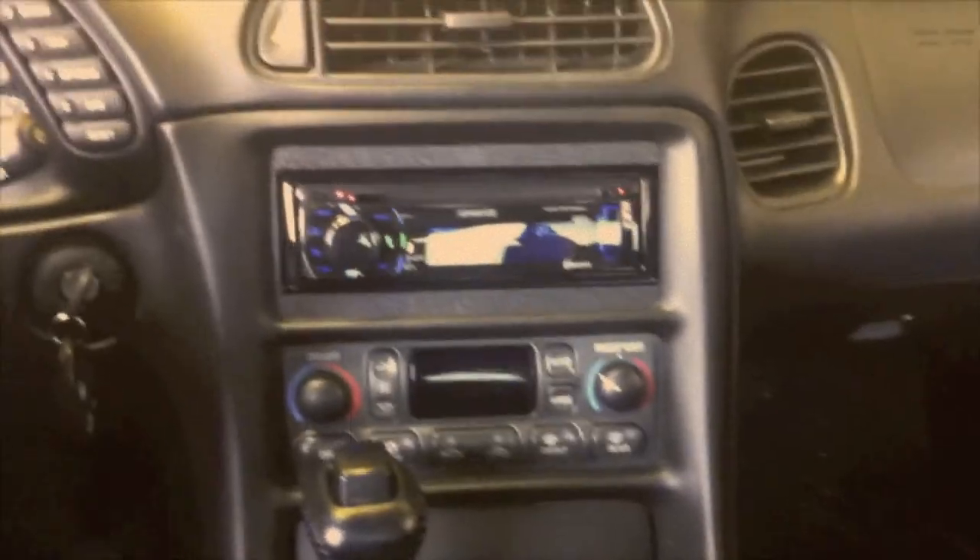Hey everybody, nice little Corvette here, just finished the install, and there it is — it's done.